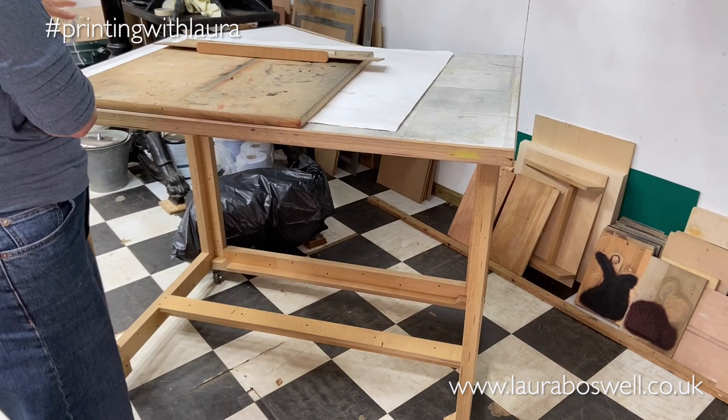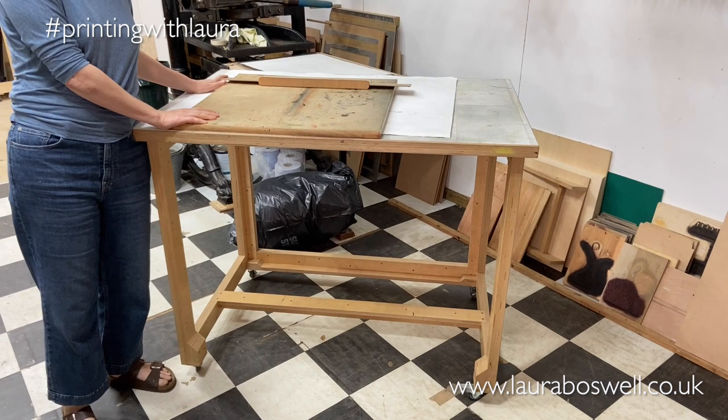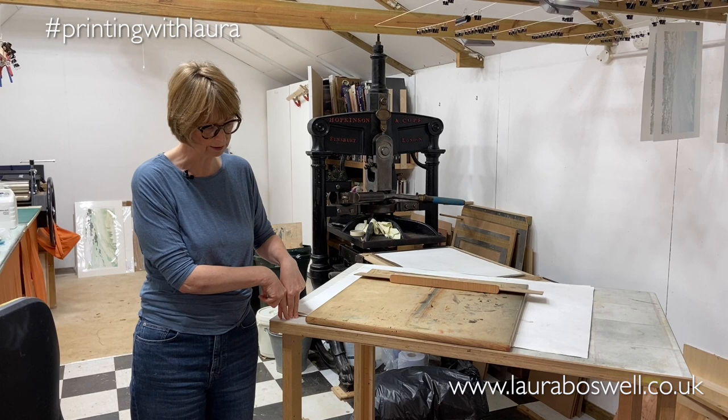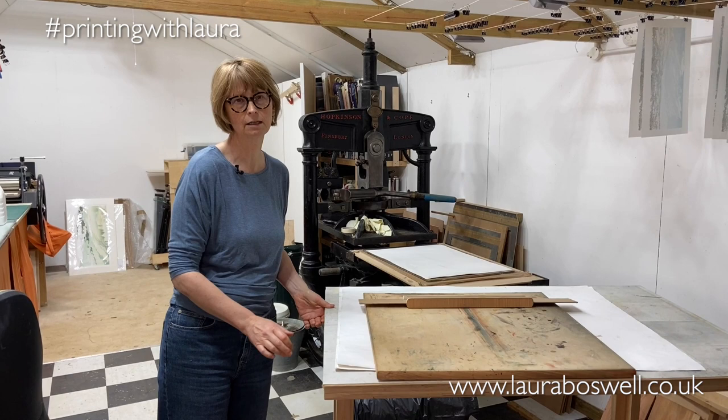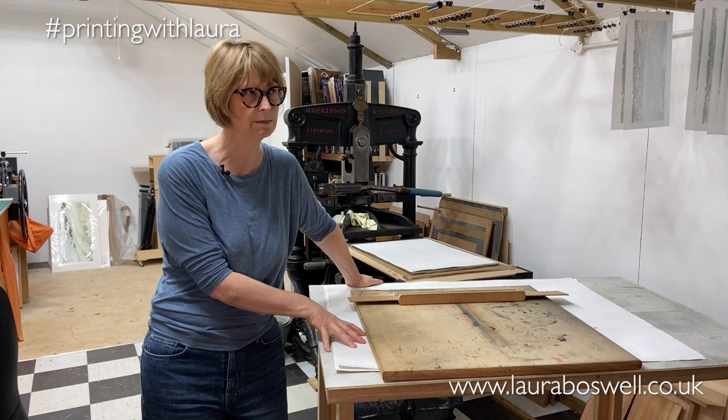This table was originally a different one that I used to drag around when I needed it. Ben then built me a new one, again topped with vinyl flooring material, but this time he put wheels on it. Just having a big table on wheels that I can move around the studio as I want has been fantastic — a mobile table is definitely something I would always want in a studio.